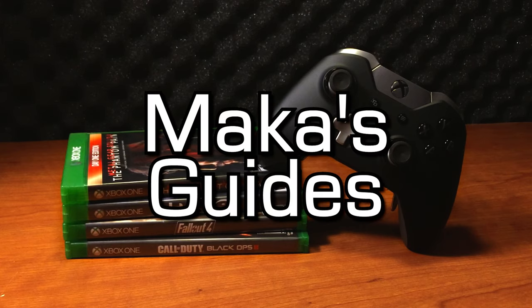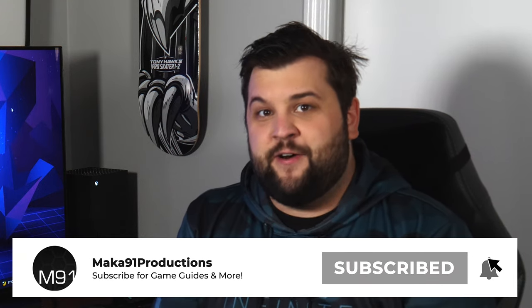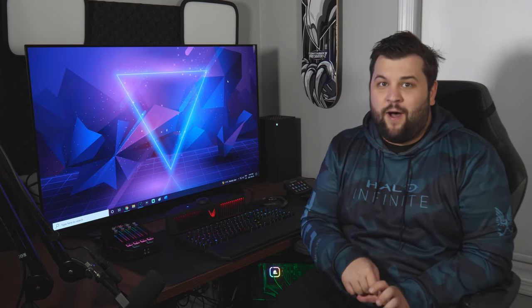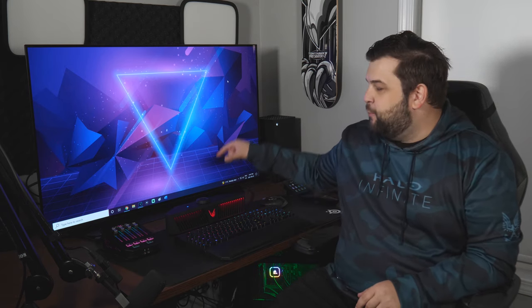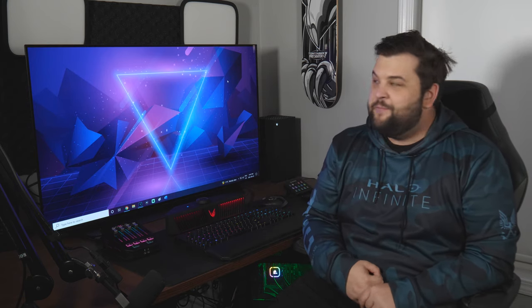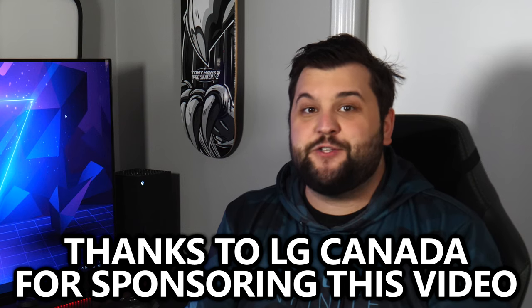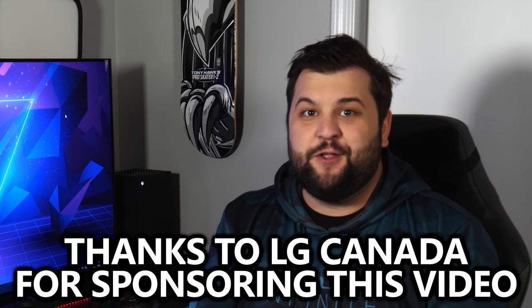Macca's Guides. Hey everyone, Macca here and today is a very exciting day. This is the 48-inch LG C1, a top-of-the-line OLED display with every feature under the sun. It's paired with the brand new LG UltraGear GP9 gaming speaker and I've been lucky enough to test drive these two things for the past week. A special thank you to LG Canada for sponsoring this video.